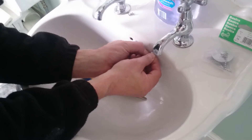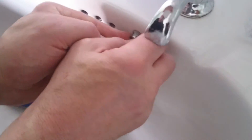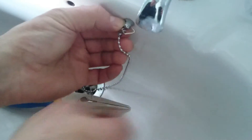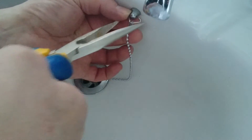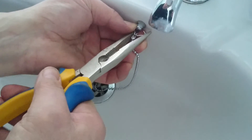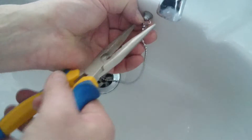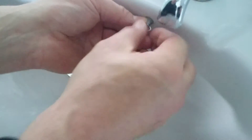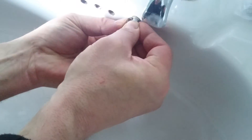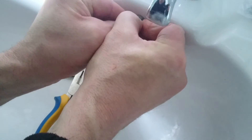You can zoom in there. It just goes in like that - clips in there, no problem. Just adjust that up. Make sure it's nice and tight. I sometimes use my finger because it's easy. There you go, that's it.